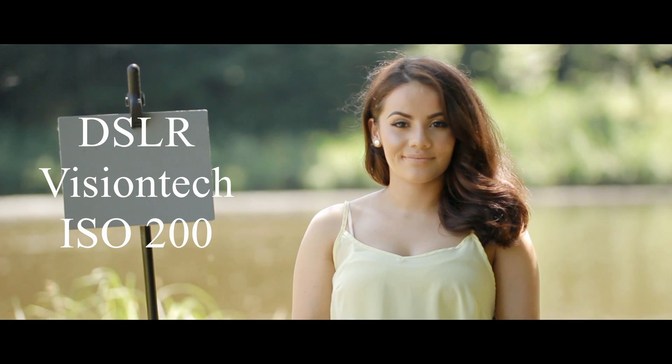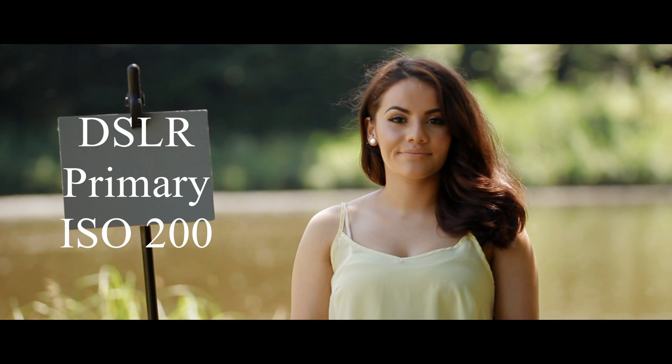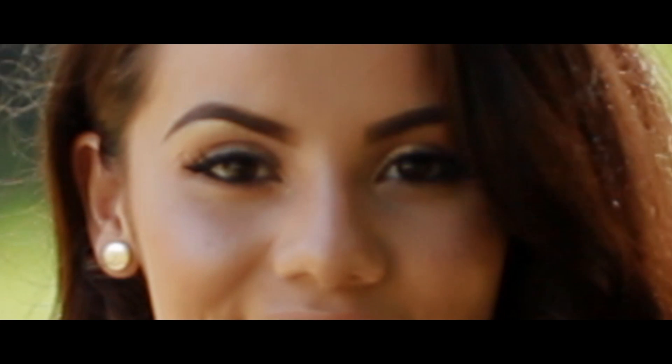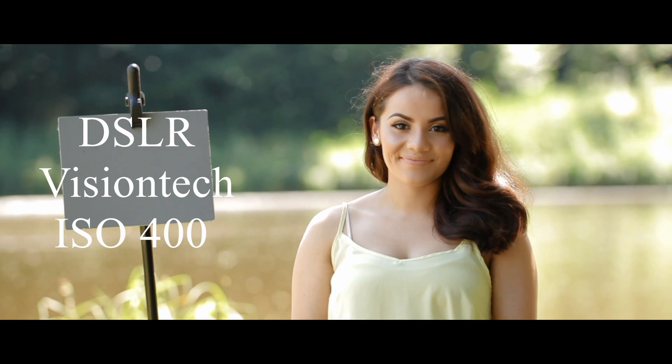What's up guys, it's your boy Jay from JS Films. Today I have for you the second part of my micro versus DSLR series. What you're watching right now is my ISO test between a Canon 60D and a micro cinema camera. I shot with the Vision Tech and Fadeful color profiles for the Canon, and RAW and ProRes on the micro cinema camera.